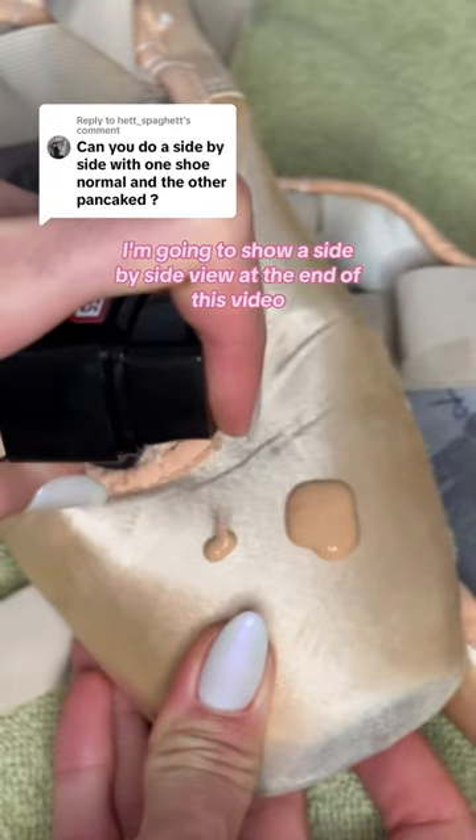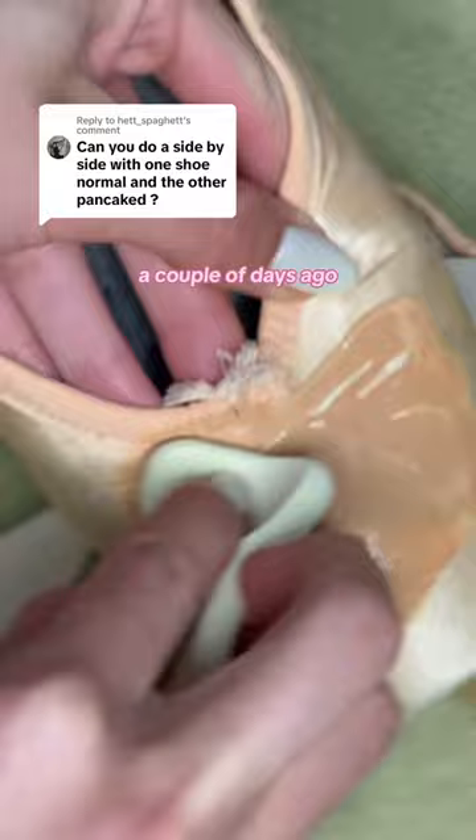I'm going to show a side-by-side view at the end of this video. A couple of days ago, I made a video pancaking my pointe shoes to match the skin tone on my legs for an upcoming performance.